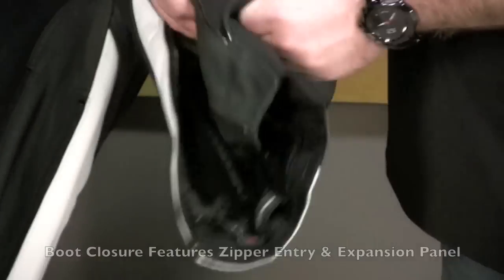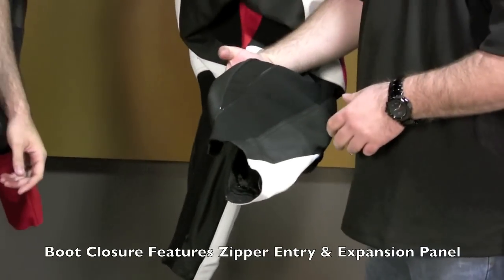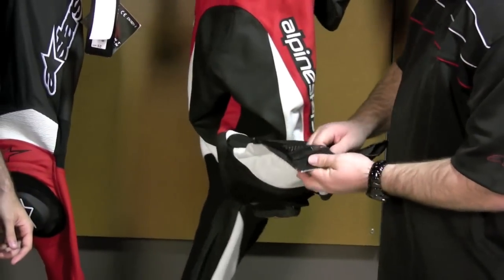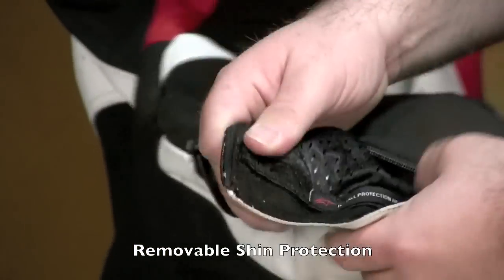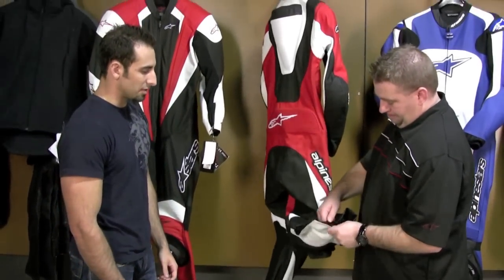It looks like it's adjustable as well as having a full zipper. You have an entry zip, and you also have a built-in about an inch and a half expansion chamber for someone with larger calves — a very easy adjustment. The armor systems for the actual shin itself are easily removed, and as always everything is labeled. Strong protection here, and very easy to get to — pulling that velcro, you can take the whole armor out.